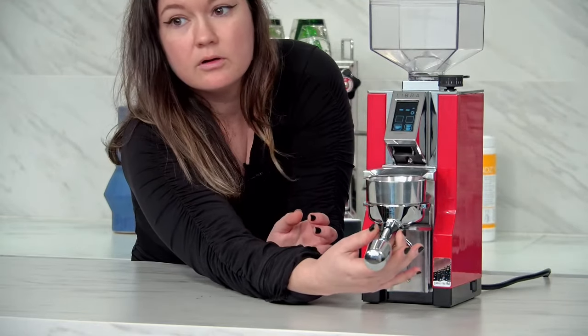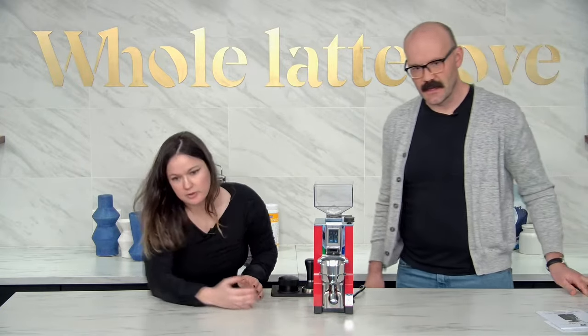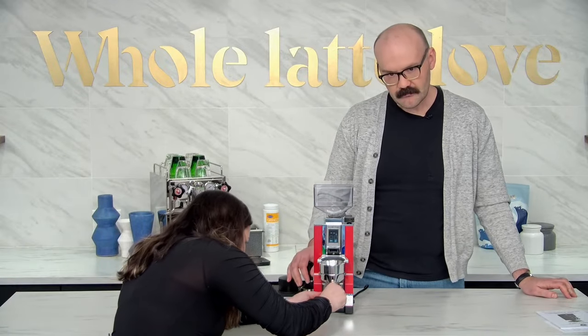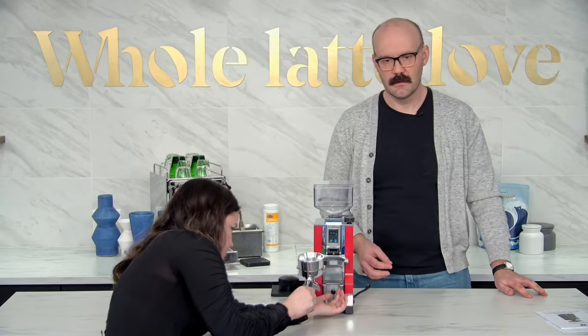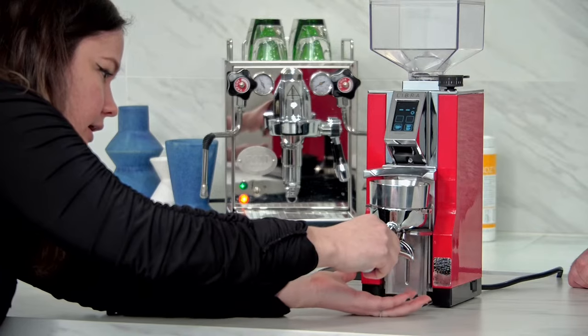So basically you'll lift these up. You want this to be all the way loose when you're adjusting it — it's just a little thumb screw there on the bottom. So basically you'll hold it up and then get it real snug in there.